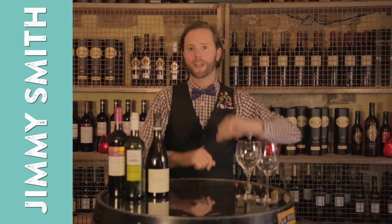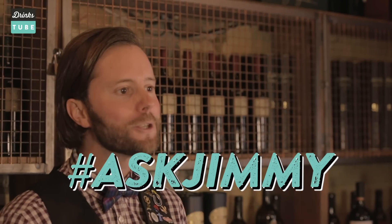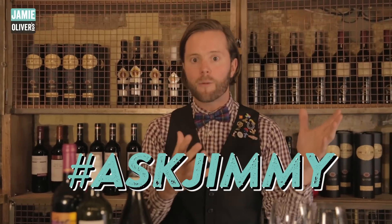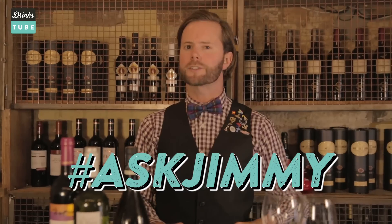Welcome to DrinksTube. My name is Jimmy Smith and I'm a wine educator. Lots of you lovely people have been asking questions about wine through Twitter, Facebook, Instagram and YouTube, and I'm here to answer those questions.